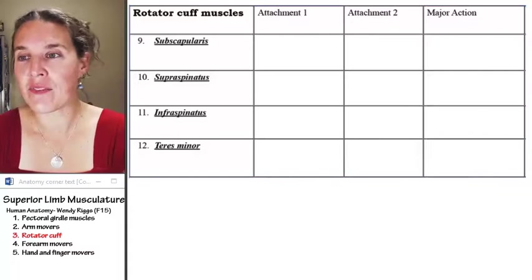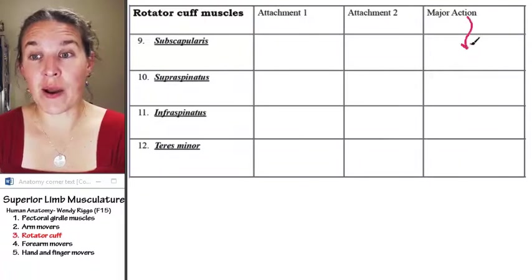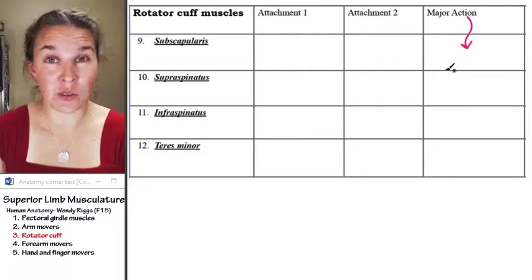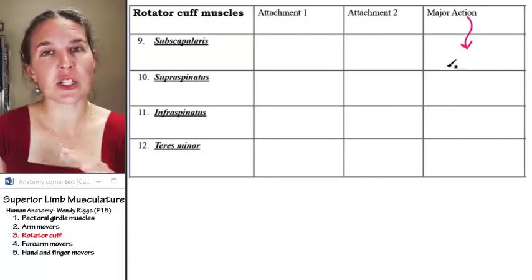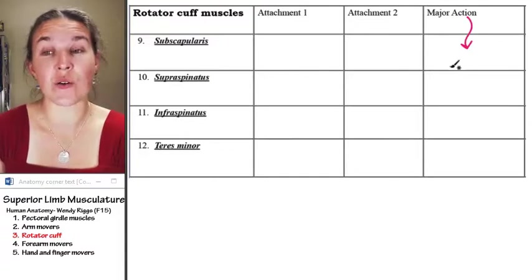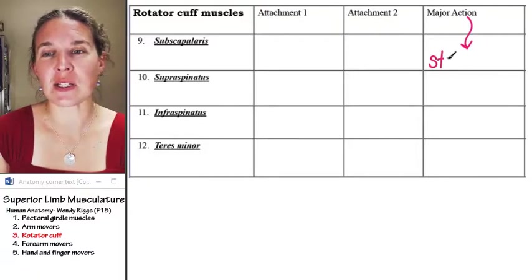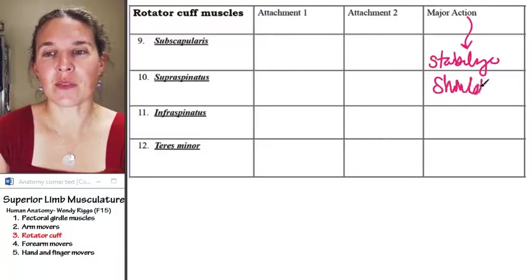They all have major actions, and more power to you if you would like to memorize all of those different actions that they have. The actions are very similar — you could sort them into piles. It isn't crazy to know their actions, but what I want you to know is that they stabilize the shoulder joint.